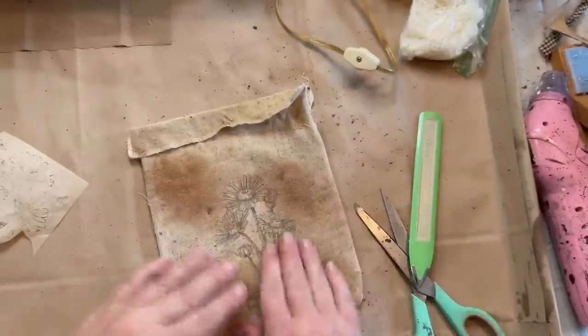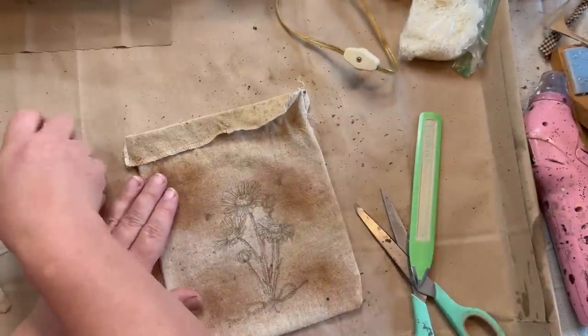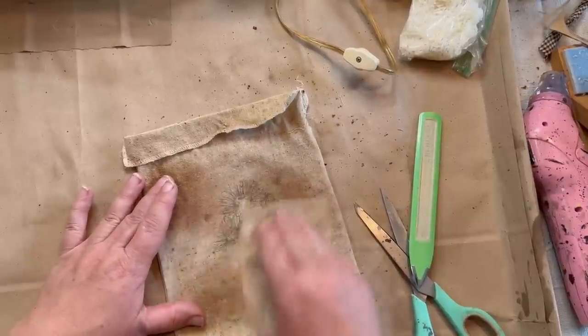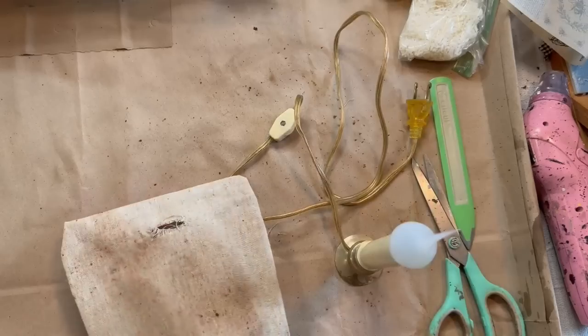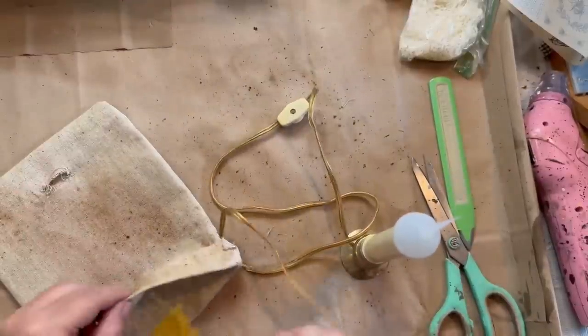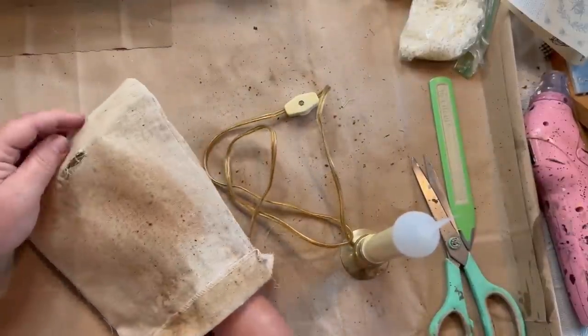I really like how this came out. I just rub it down and make sure it's affixed all the way, and then I flipped it over and cut the back down near the bottom so that I could run my cord for my light through.